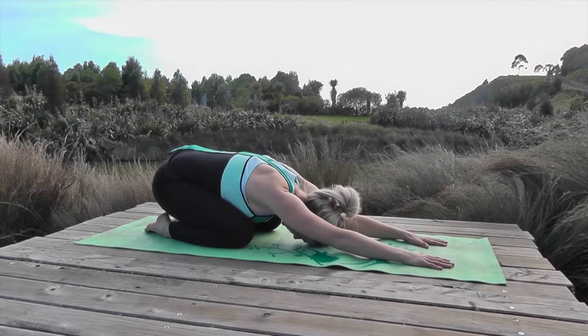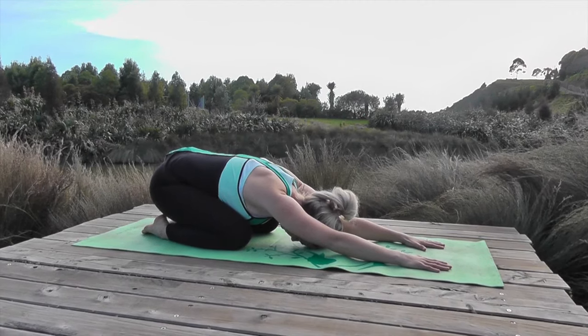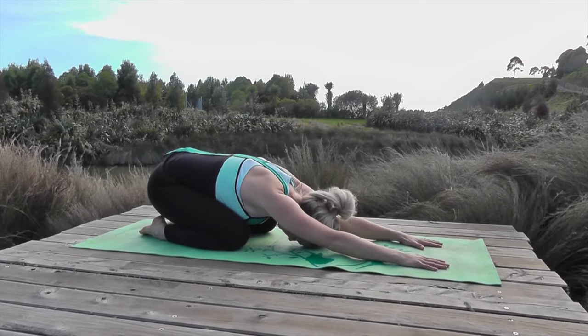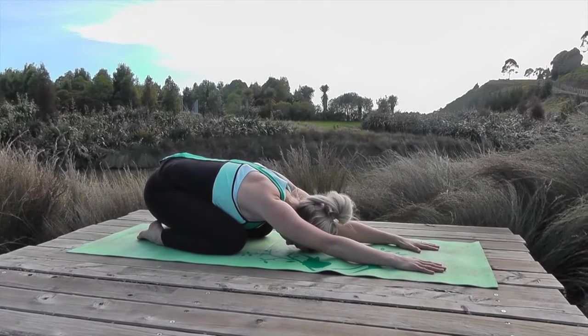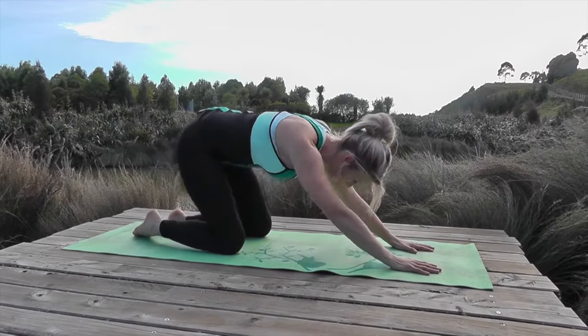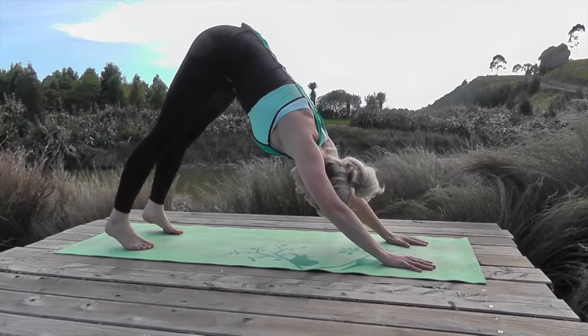Watch the belly lift and the belly drop. From here, breathe in, lift up to down dog, and push your weight right back into your heels.